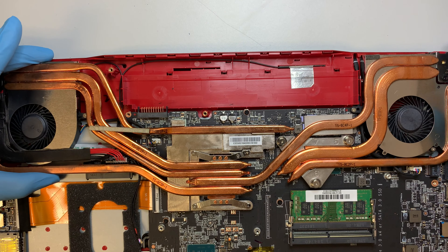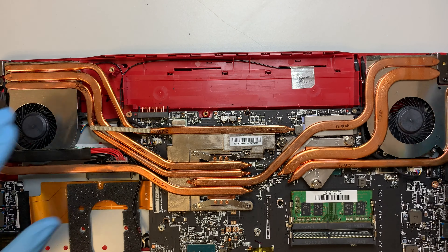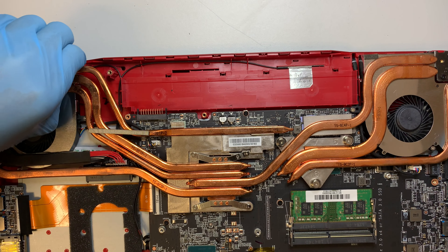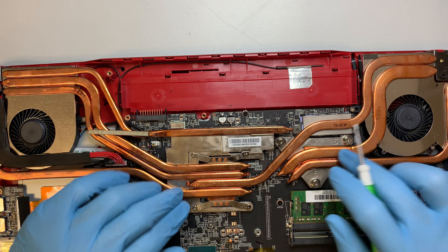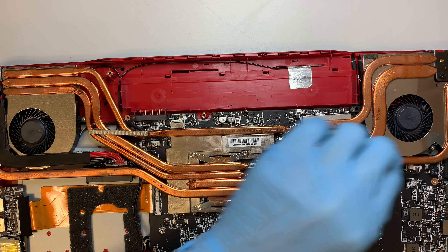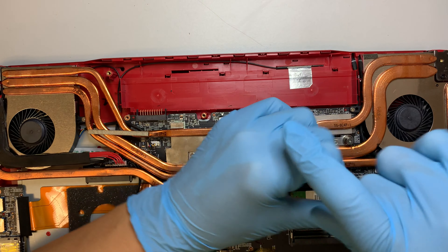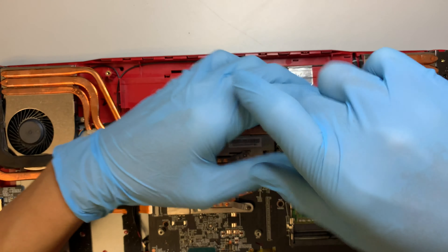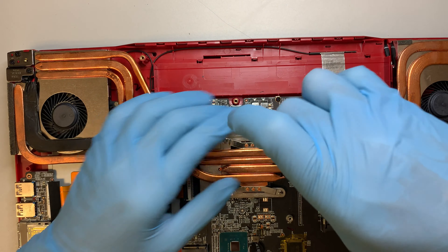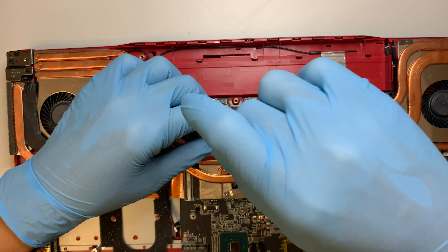Let's remove the heat sink and the fan — it looks like they are attached together as one piece and not separate. For those of you who want to apply new thermal paste because the computer is getting too hot or shuts down on its own, this is the process you'll follow.